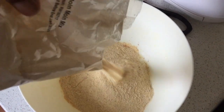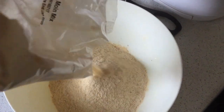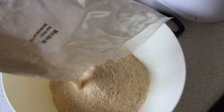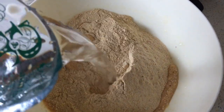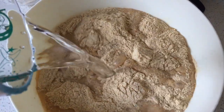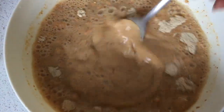Instructions look straightforward, so let's get started. It says to add 600ml of water to the 200g packet, so I'm just tipping it into my mixing bowl, stirring in the water until smooth and lump free. In hindsight, I actually recommend adding the water slowly as you mix, just to reduce the lumps.